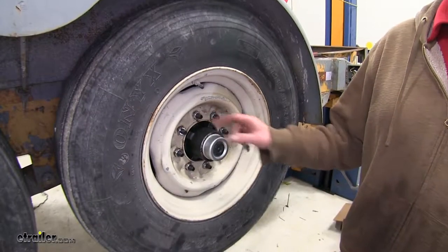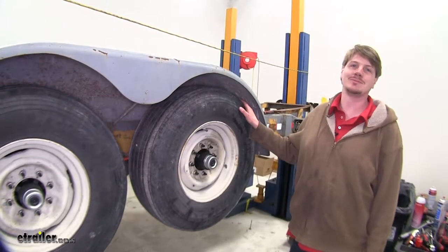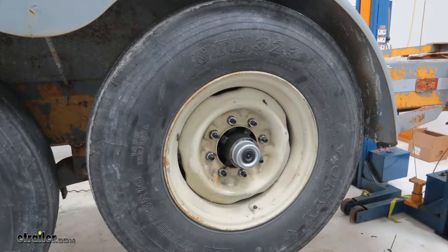Now all that's left is to torque your lug nuts to the appropriate specification. You're ready to hook up your trailer and hit the road. That completes the electric brake system overhaul on our trailer.